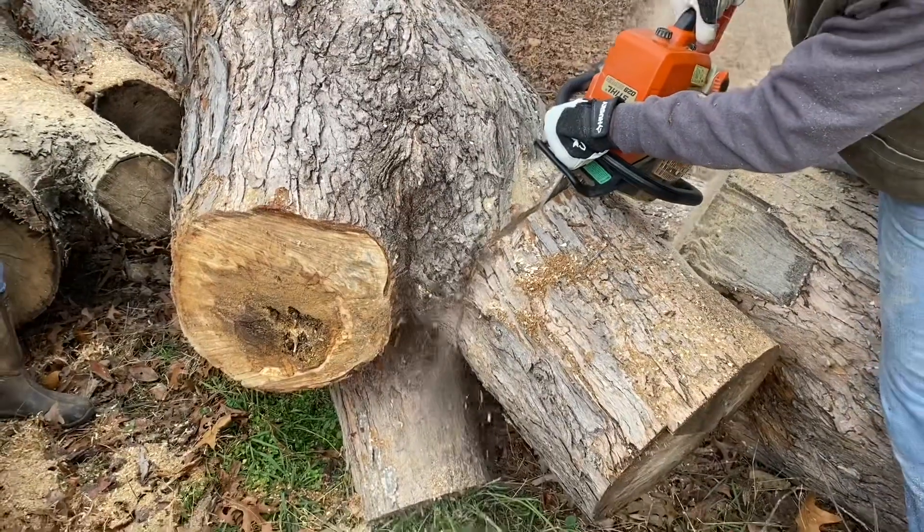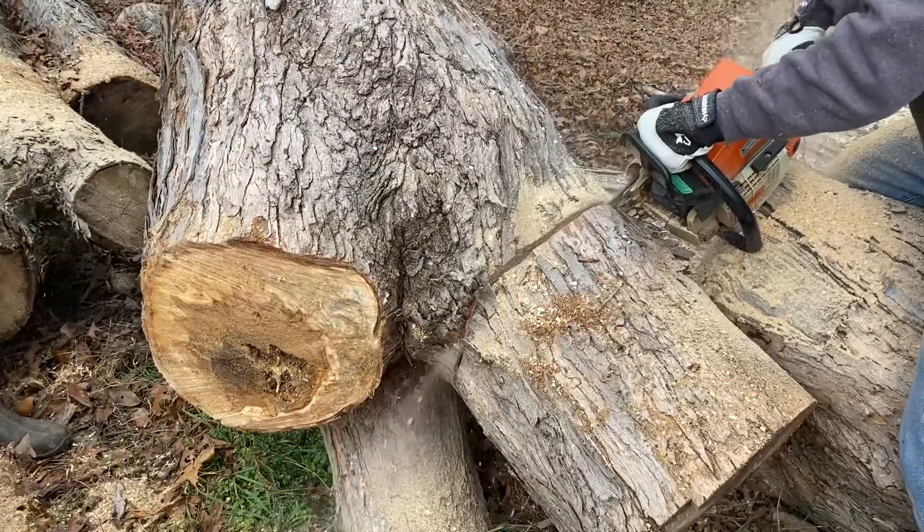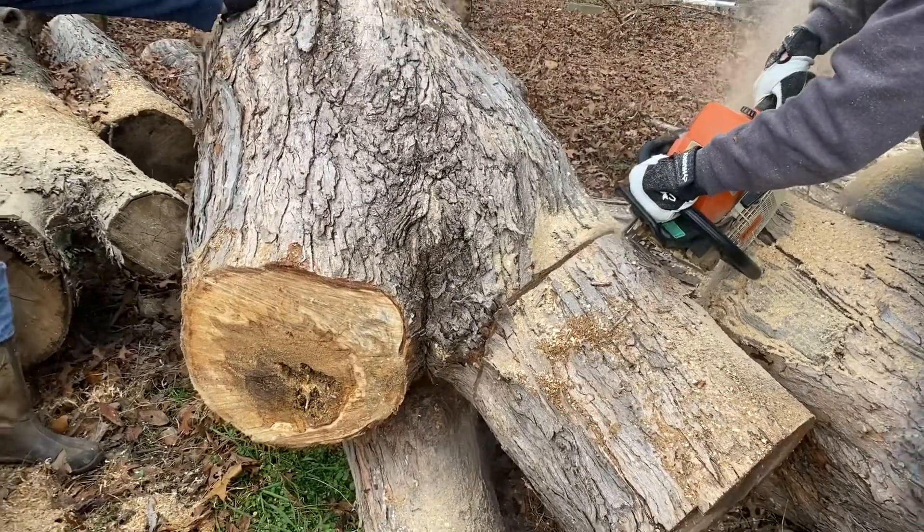The first step is to really use the chainsaw and get the wood down to something more manageable that I can cut on my bandsaw later. That's what we're doing here — cutting a big piece of maple.